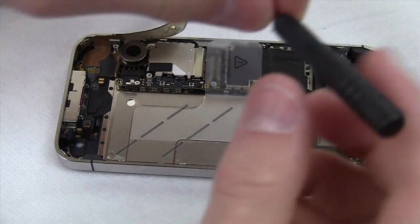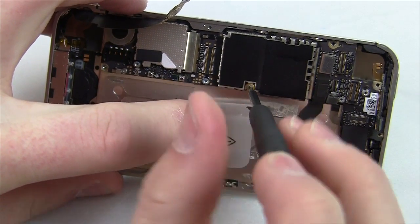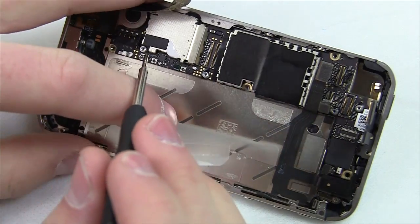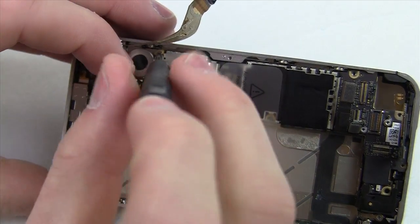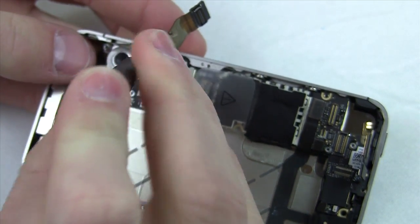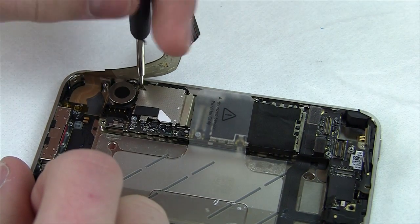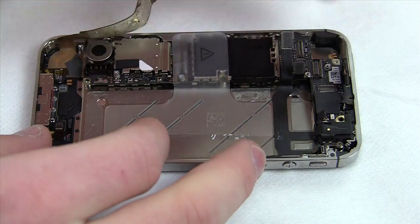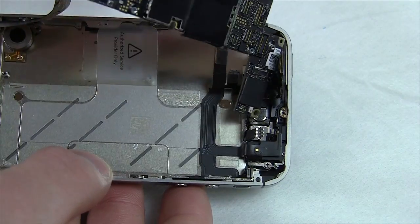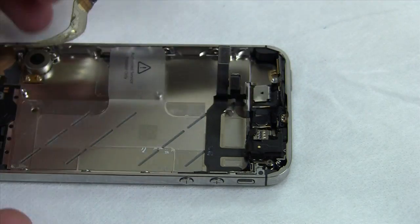There are two more standard Phillips screws to remove — one by the A5 chip and one hiding deeper in the iPhone. Once all three screws are removed, make sure the cables are out of the way and pull out the logic board. It should come out with ease. If you're having trouble, make sure you removed the SIM tray — it's attached to the logic board, so if the SIM card slot is still in the frame, the board won't come out.